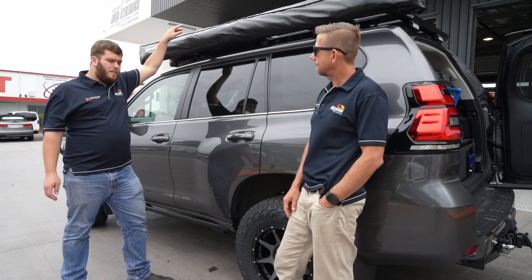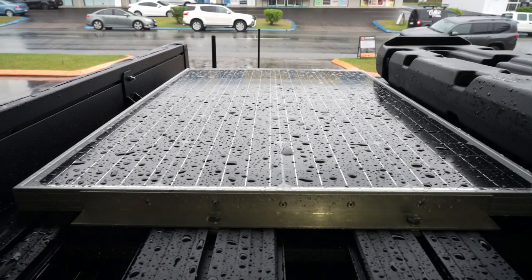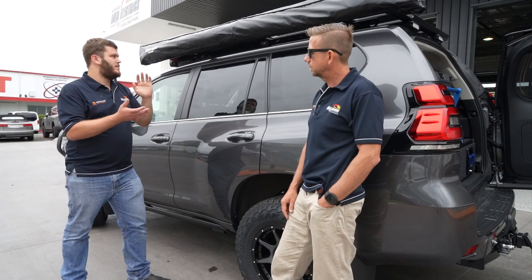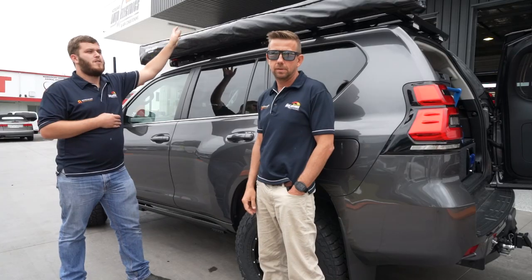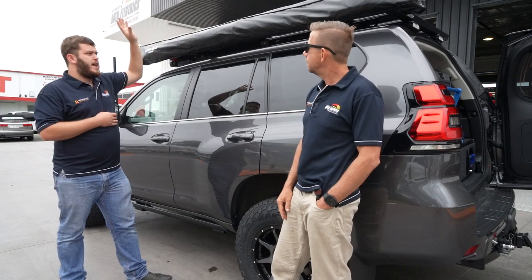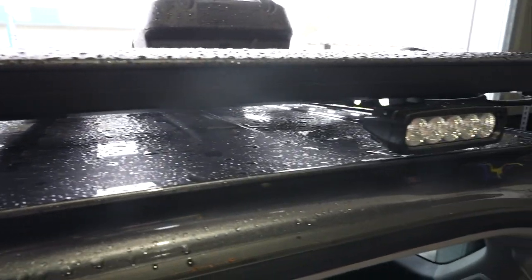Up on top we've also got the 120-watt Redarc solar panel feeding straight back into the BCDC to charge that lithium battery under the bonnet. We've also got a water tank mounted up there — an Animal plastic water tank, which will be fed by a customer-supplied pump. We've also got Steady work lights coming off the rear as well, giving really good vision all around the vehicle at night for camping and hitching the caravan.